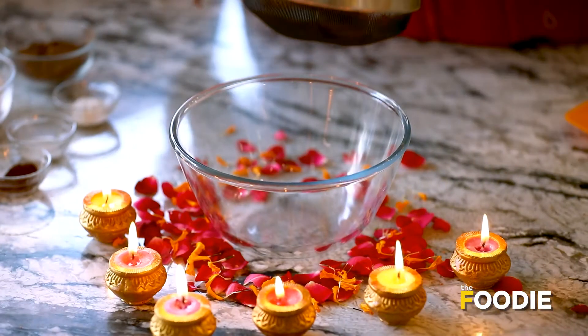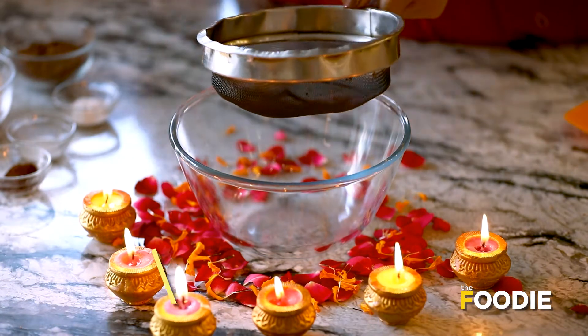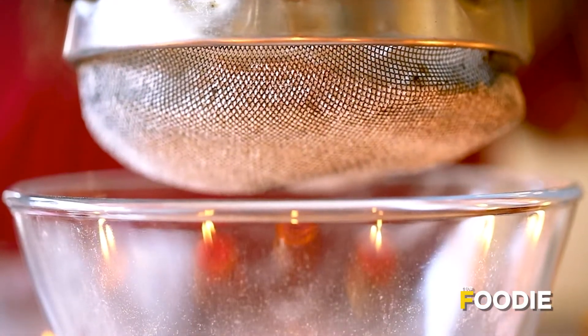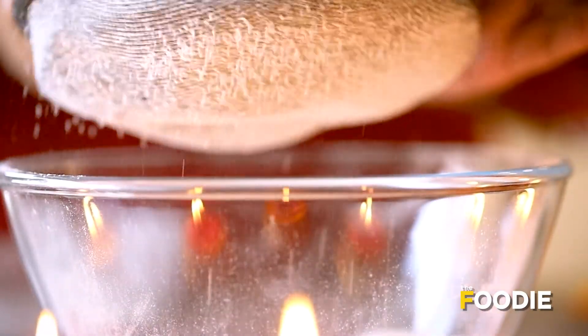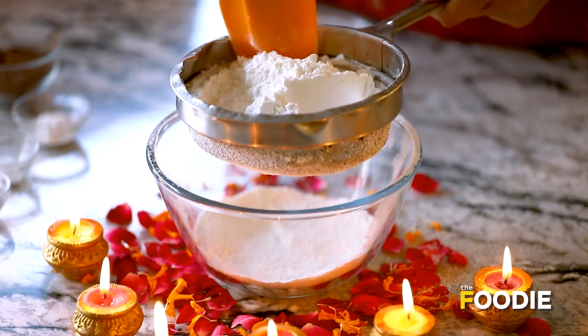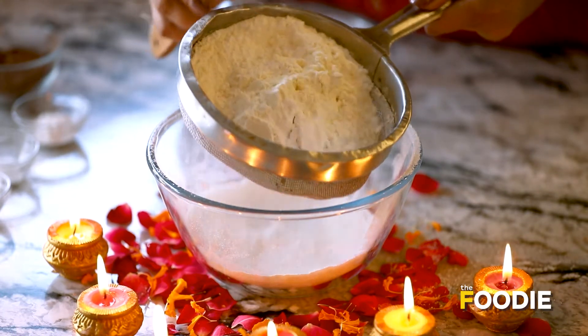So now let's start with the recipe. First, we will take a sifter. We will add maida in the sifter. Then I have powdered sugar. This is a very simple recipe — we will add all the dry ingredients in a bowl and sift them together so that all the lumps from the maida and sugar are removed.